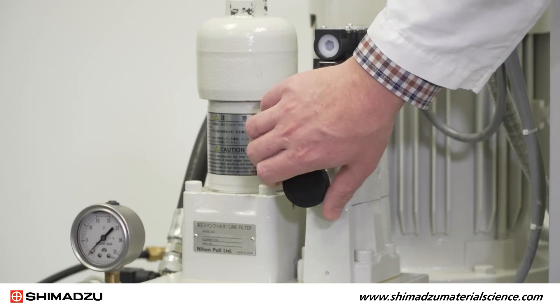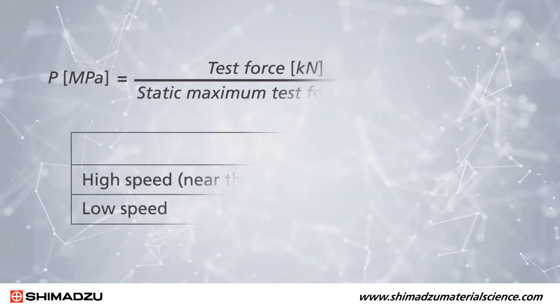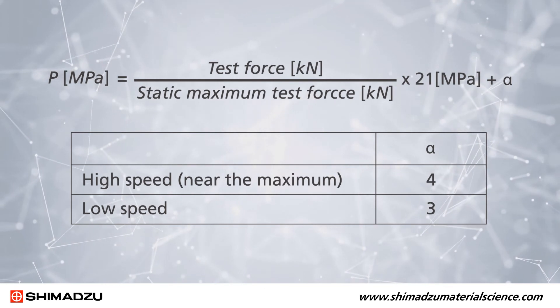Lastly, tighten the relief valve, setting an appropriate pressure for the capacity and speed conditions that you intend to test. You can use this formula to determine the right pressure.